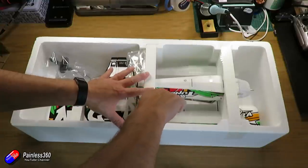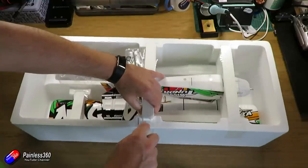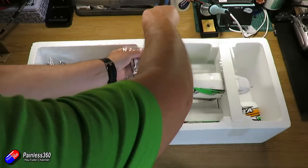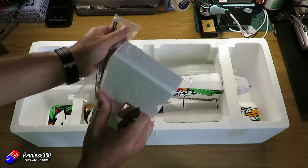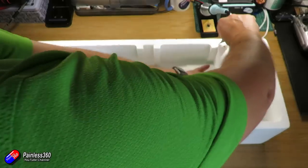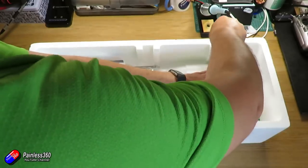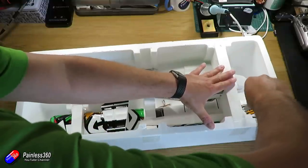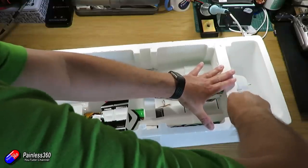A couple of specs: in here is a 1106 2350KV brushless motor, a 6-amp brushless ESC — a little baby brushless ESC — and it also has 2g servos, six of those because it also has flaps as well. And at the front it's a 2-blade propeller, 6 by 4 inches.